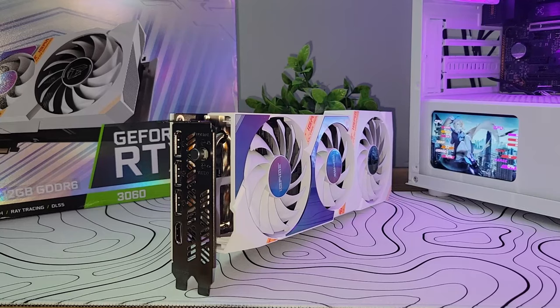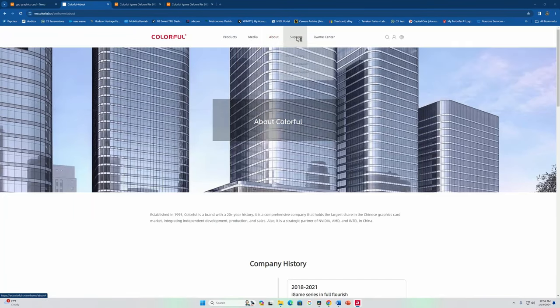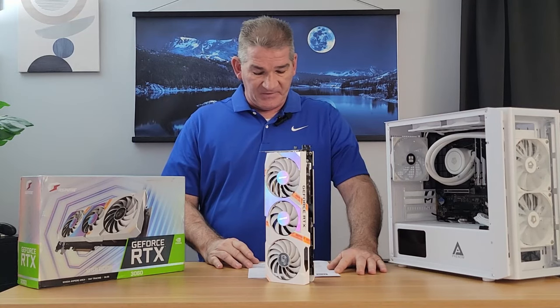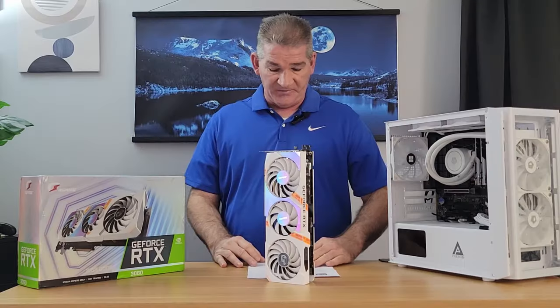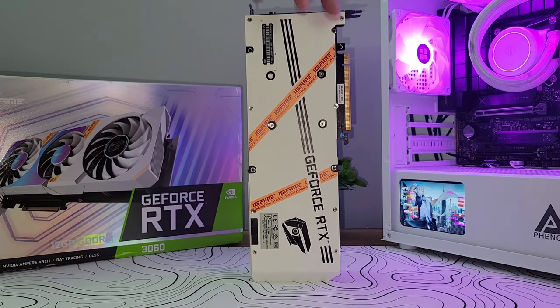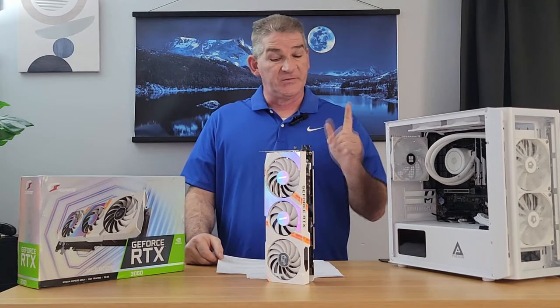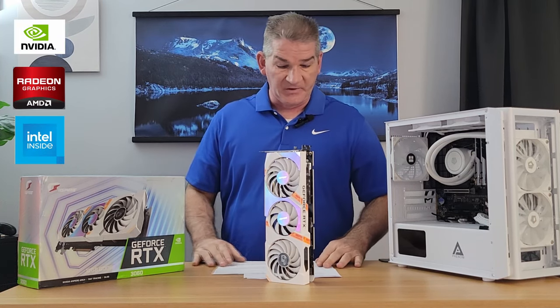This RTX 3060 is made by iGame, or I should say Colorful. This is a company I wasn't familiar with, so I looked them up and it seems to be legit. The company is called Colorful and they released their iGame series in 2018. They were founded in 1995, so Colorful is a brand with 20-plus years of history. It holds the largest share in China's graphics card market and is a strategic partner of NVIDIA, AMD, and Intel in China.